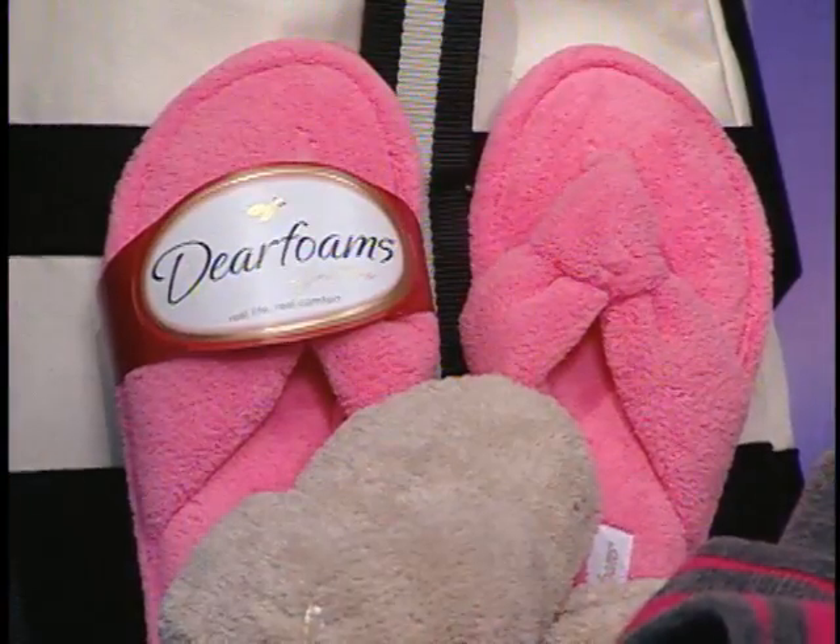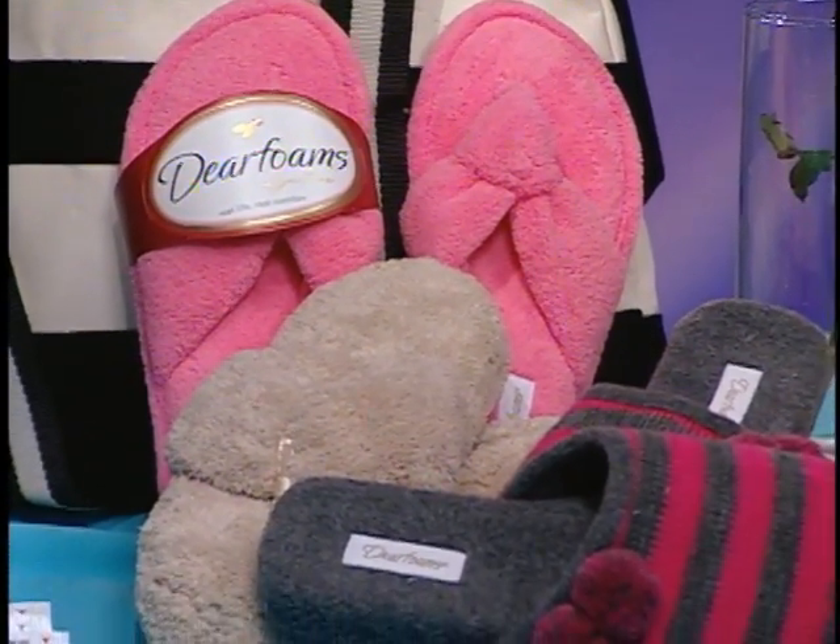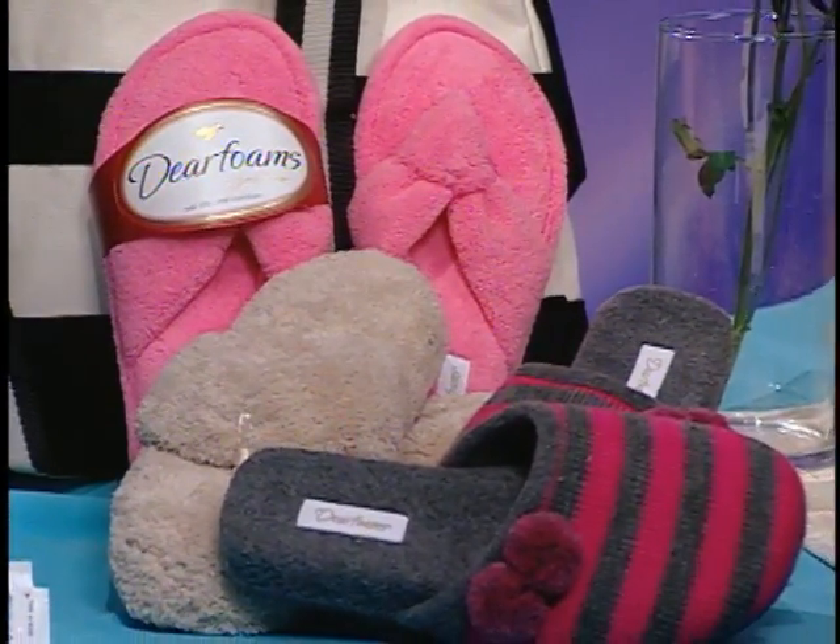After a long day, moms, we're exhausted — your bodies are tired, your feet are so sore. All I want to do when I get home is kick up my feet and indulge in a super comfortable pair of slippers. They've got to be stylish, though — nothing ugly can go on our feet, right moms? Deer Foams has it. They have a wide variety of spring colors and a wide variety of sizes for all ages. A great gift for all moms.